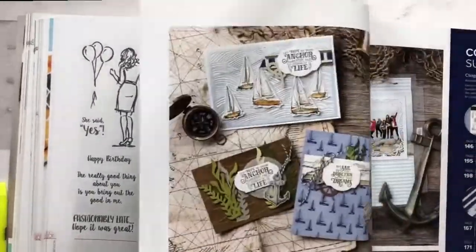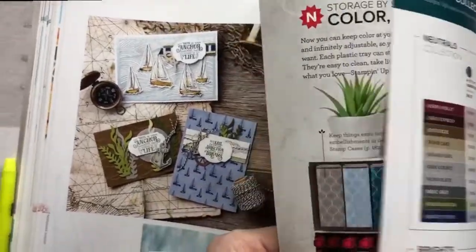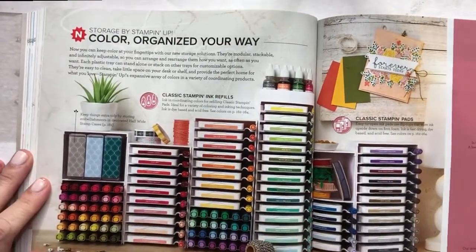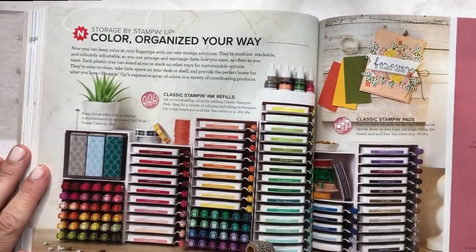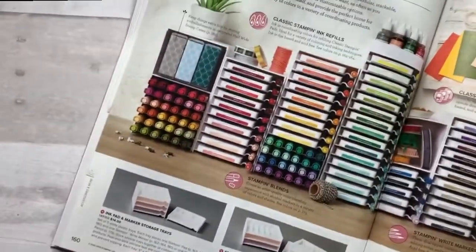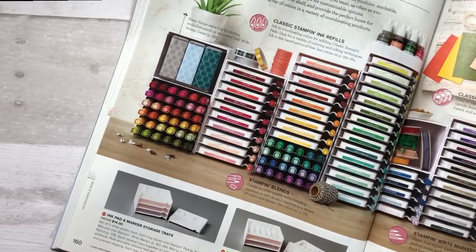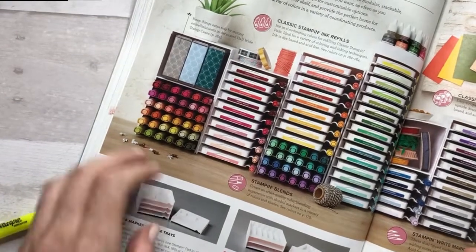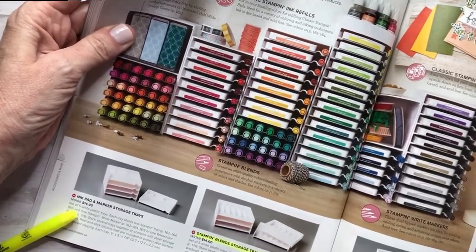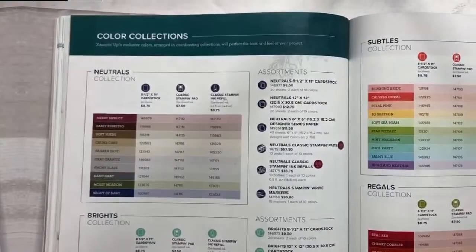Pretend that I did that with all my stamp sets like you're going to do, and then we're going to get over here to the accessories. All of the organization things are new, so I went ahead and I'm going to highlight the things that I have and also the quantity. I actually have four of the Stampin' Blend storage trays, so I'm going to highlight that and then take my pen and write down that I have four right next to it. And if I add more, I'll just cross it off and change the number. That's how I take care of that.